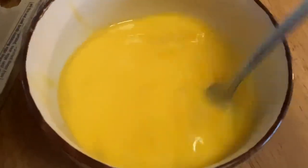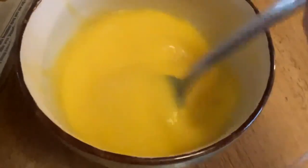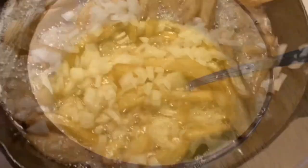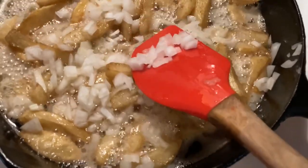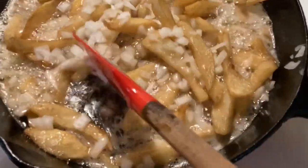I'm also going to cut up one medium onion — you can use more or less to your taste. I'm putting that in the skillet after the potatoes are done.